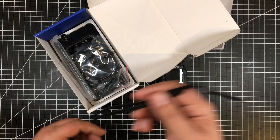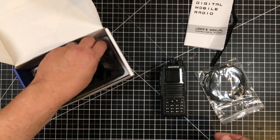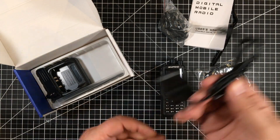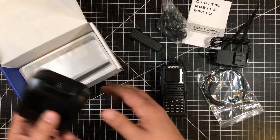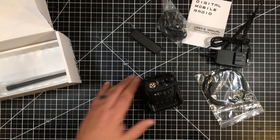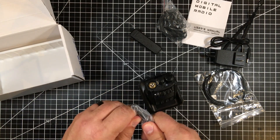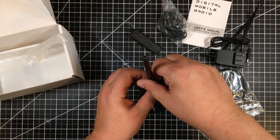It comes with a lanyard, programming cable — which is nice — and also the obligatory cheap headset, which I've actually bought a replacement mic for. We got the charger, belt clip, and base that the unit sits in. Almost forgot the worthless rubber ducky antenna. One thing I've read about Baofengs is the antennas are crap, so I have purchased new antennas for both of my Baofengs.